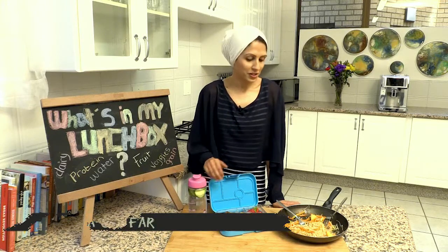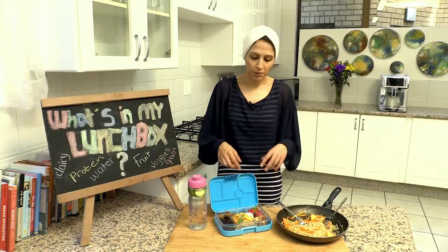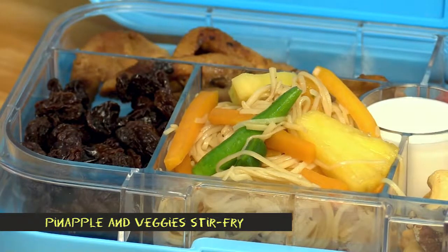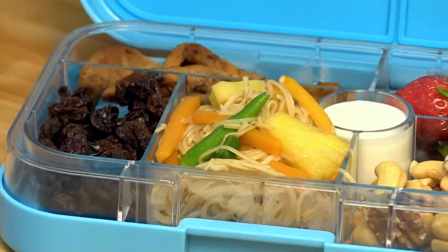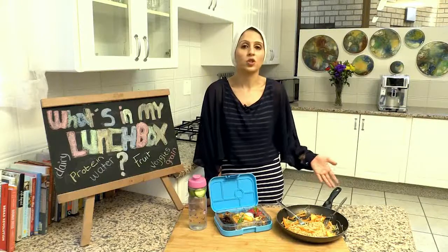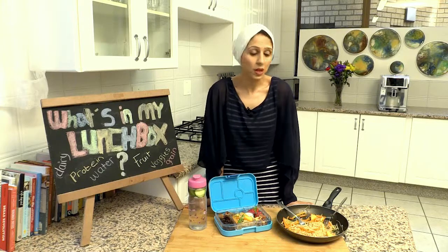Children are usually fussy to have vegetables on their own. Using noodles as a base with pineapple and tossing them up in soya sauce is an easy way for your children to eat fibre and get nutrients from the colours of the rainbow. The yellow veg is packed with vitamin C, the green veg packed with folate and fibre, and pineapple again provides vitamin C and gives that natural sweetness.